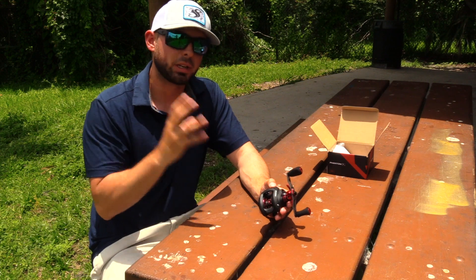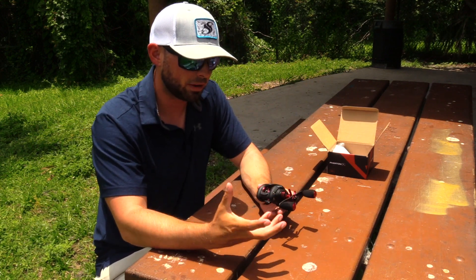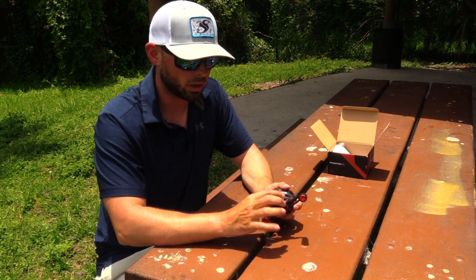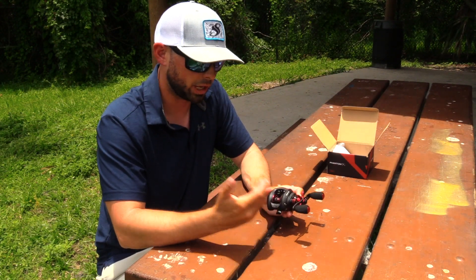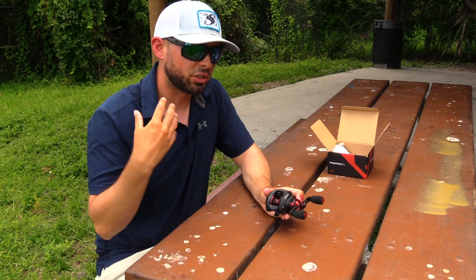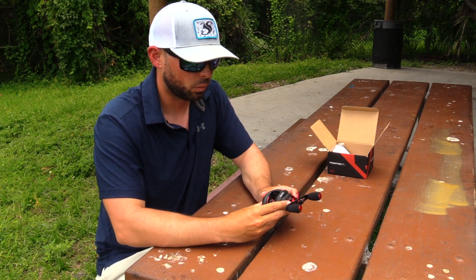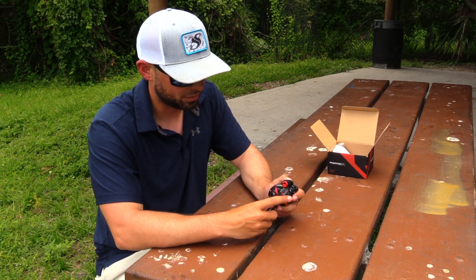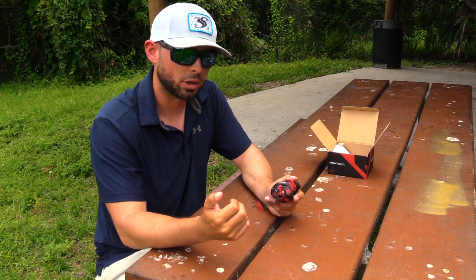Piscifun, you did a great job with that. That's something I enjoy. Sometimes when you pay for those premium reels, you don't hear the drag working, you don't hear the tension knob, you don't hear when you're letting your line loose. It's not a very engaging reel — it's so smooth that you don't feel like you're using the reel itself. That's not going to be the case with the Phantom X. Shout out to Piscifun for making sure that it's a very interactive reel.